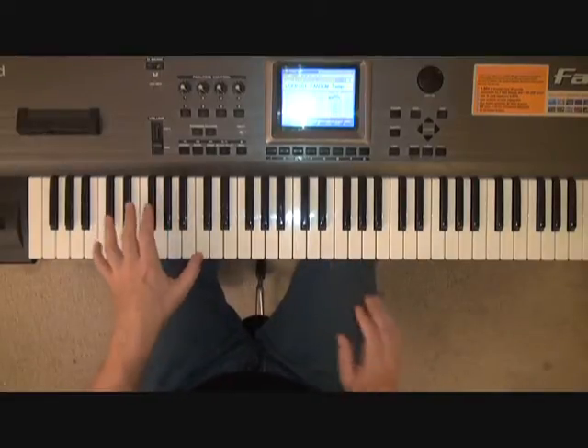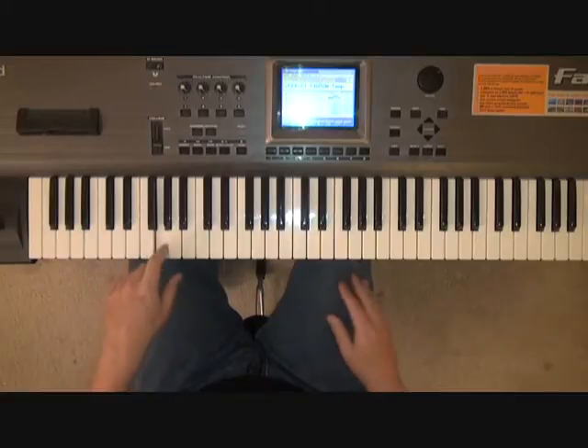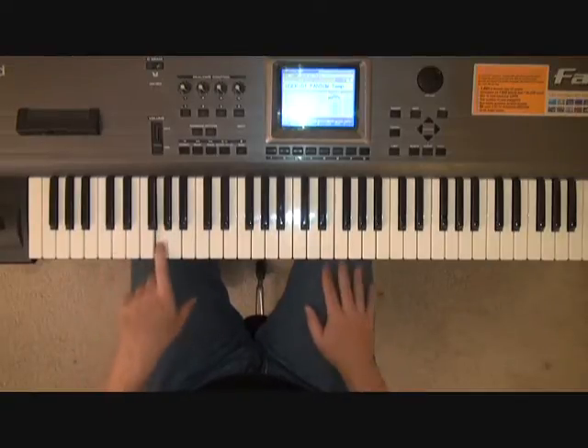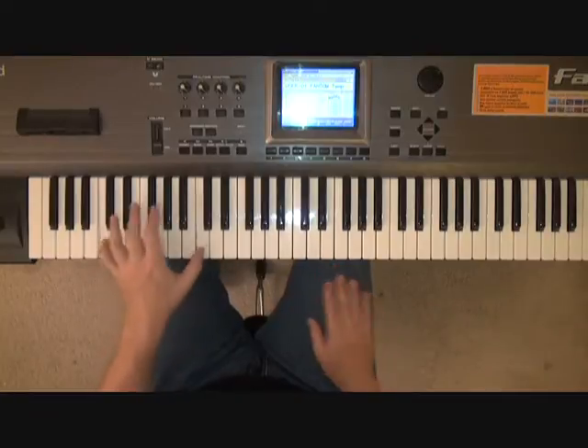So again, that's C, C, F, G, G, A, A, F, F, C, E, C, F, G, G, F, C.